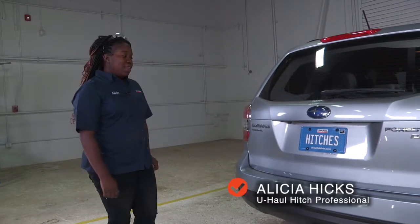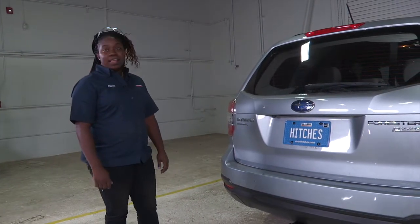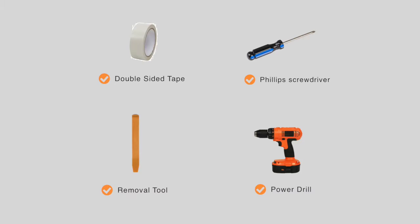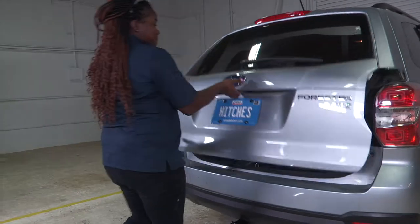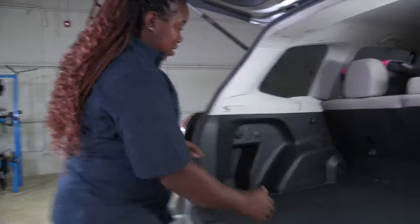Hey, what's up you guys. If you need to tow a trailer, you're going to need wiring on your Subaru Forester. A quick and easy step to show you — you will need the tools seen here to complete this installation. Just open up this here. Subaru made it quite easy for us; the wiring harness is just right behind this frame.